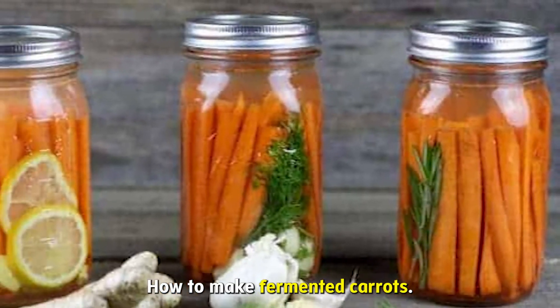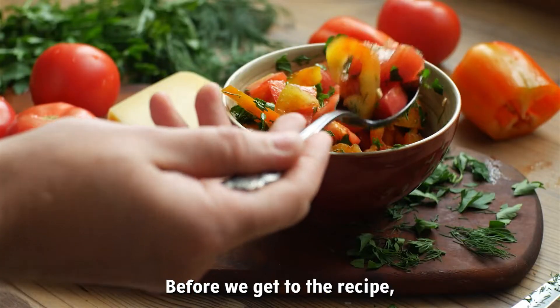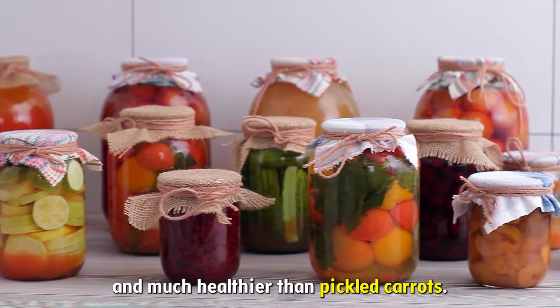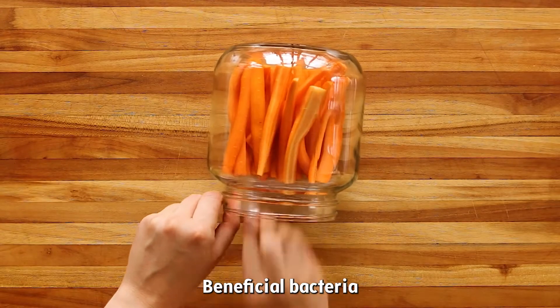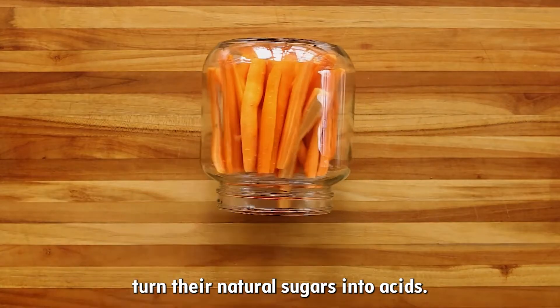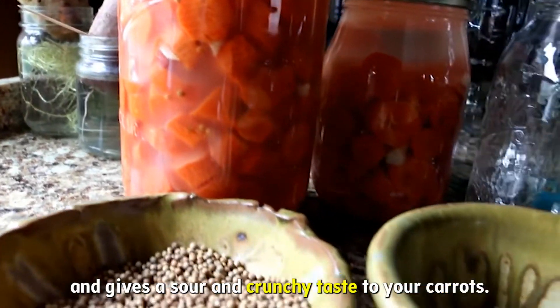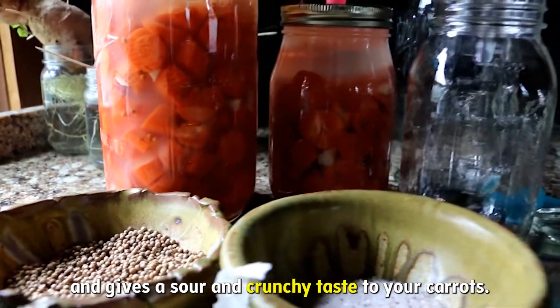How to make fermented carrots. Before we get to the recipe, I'd like to make it clear that fermented carrots are different and much healthier than pickled carrots. During the fermentation of carrots, beneficial bacteria turn their natural sugars into acids. This acid acts as a replacement for vinegar and gives a sour and crunchy taste to your carrots.